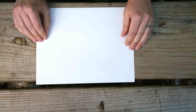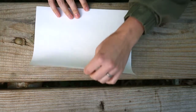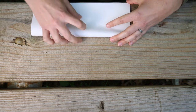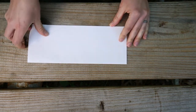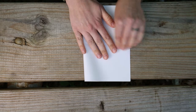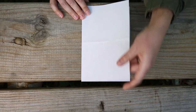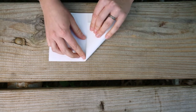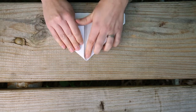Now we're going to make our second boat. For this you just need a regular size piece of paper — an eight-and-a-half by eleven. Our first fold is going to be folding the long sides together. Then we'll open it back up and fold the short sides together. This is the open end, so turn the paper so the open end is facing you, and bring your corners to the center line from that very first fold.